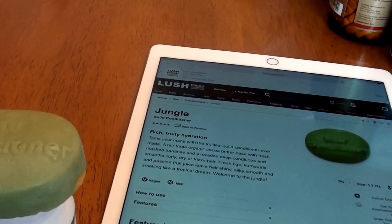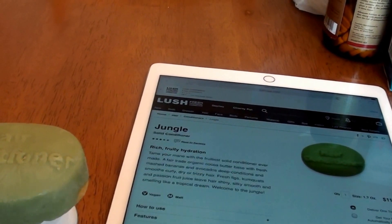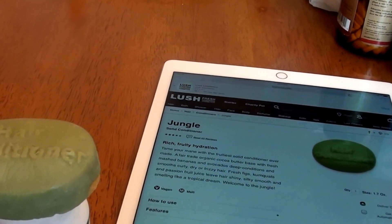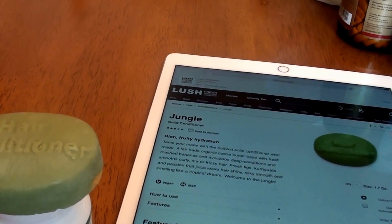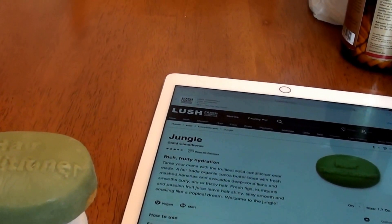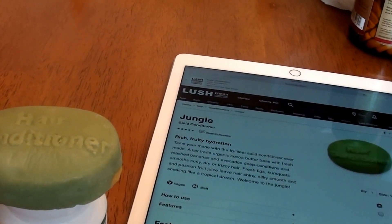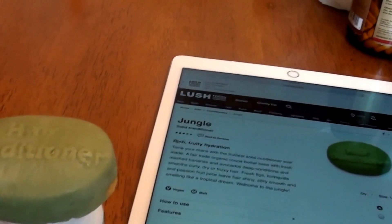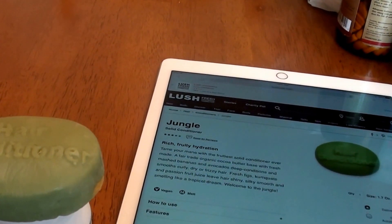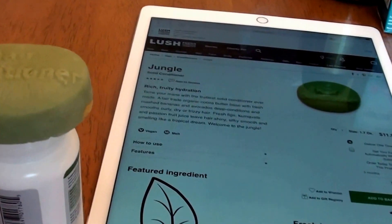Okay guys, I hope you enjoyed. That's my honest take on the Lush Jungle Conditioner hair bar — that's the truth, honesty, and reality. That's how it worked for my hair, how it worked for me. If you love it, if it works leaps and bounds for you, I think that's totally great and I'm super happy that it works for someone. For me — eh, meh, lackluster. Love you so much. Take care, thank you for watching, thank you for your time. Be sure to give me a big huge thumbs up. Bye now.